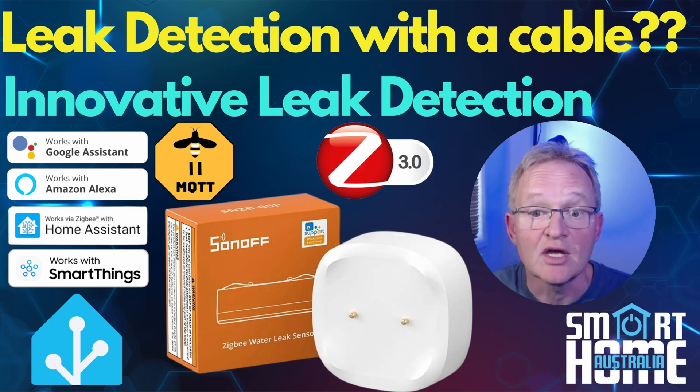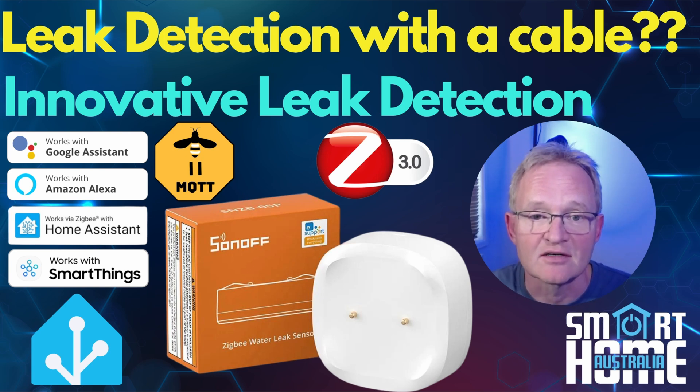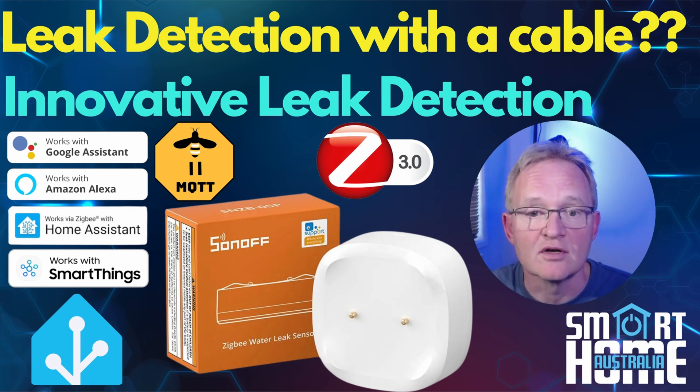So the Sonoff SNZB05P — what do I think? The device has excellent build quality, and with a 5-year battery life, UV resistance, and gold-plated corrosion-resistant probes, this device is going to last. The innovation of using the detection cable is great, and the ability to daisy chain makes it a very flexible leak detector. On the other hand, the large distance between the probes means it needs more water than other leak detectors. The detection cable has a very slow cool-down period due to drying out, but if something is going to leak it doesn't tend to stop quickly, so this should not be an issue. The difficulty in laying the cable completely flat makes it hard to recommend for the average consumer. Compare this with the SwitchBot leak detector — which has probes on top and bottom, very close together, triggering at literally one drop of water — making that a much more compelling device for common use. But if you have a specialized leak detection requirement, this is still a great choice.